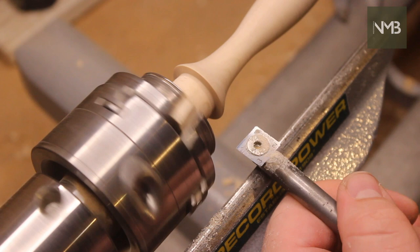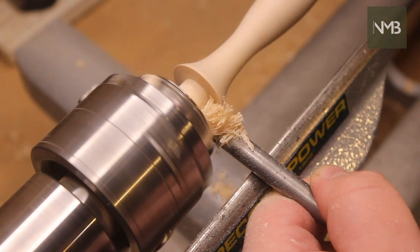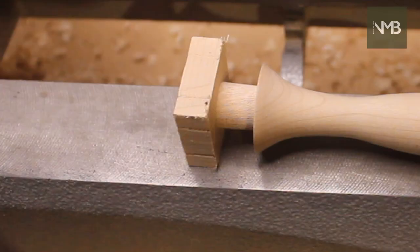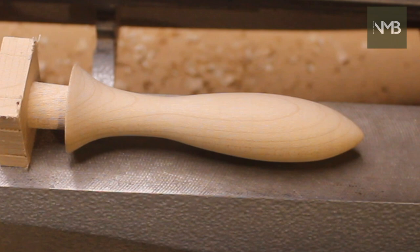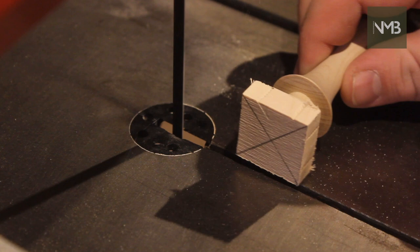I can then use my calipers to check the diameter of the tenon on the end of the stem. This needs to match the smaller of the two holes I drilled back at the beginning of the video. And that's the stem finished — all that's left is to use the bandsaw to remove the excess that was used to hold it in the lathe.